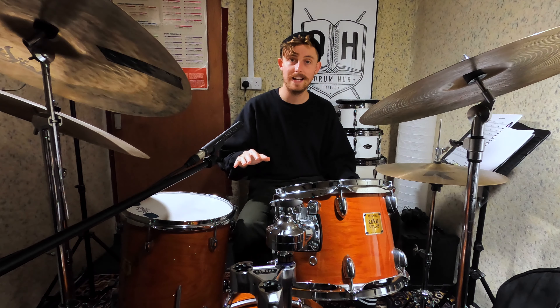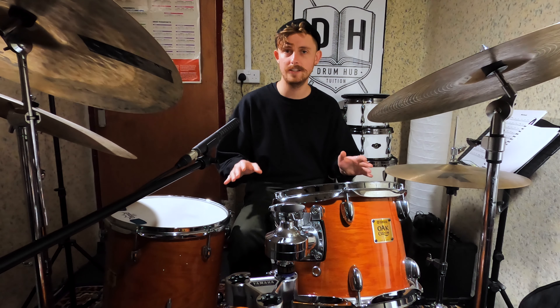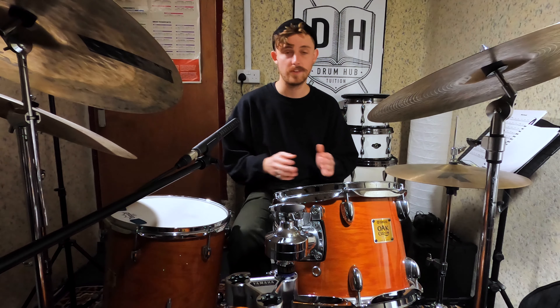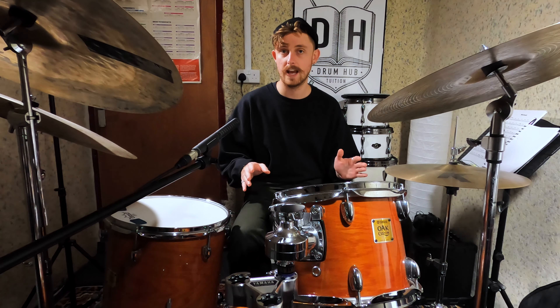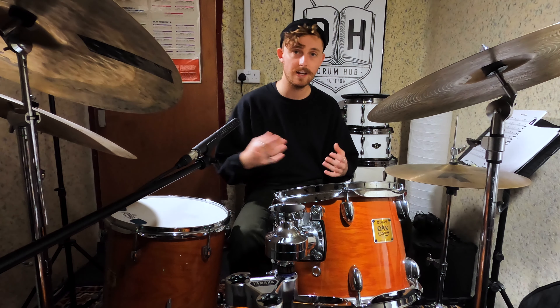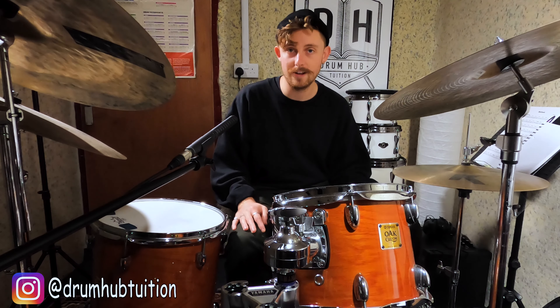If you can play that already, major props mate — it's super fast and it's definitely not easy. If it's still one to work on, no worries at all mate, just slow it right down and gradually build up the speed. Today when I came into the studio for my warm-up I just played the groove over and over again at about half the speed for maybe half an hour, and I find that that's a really good way to internalize the groove before you speed it back up and smash it out.